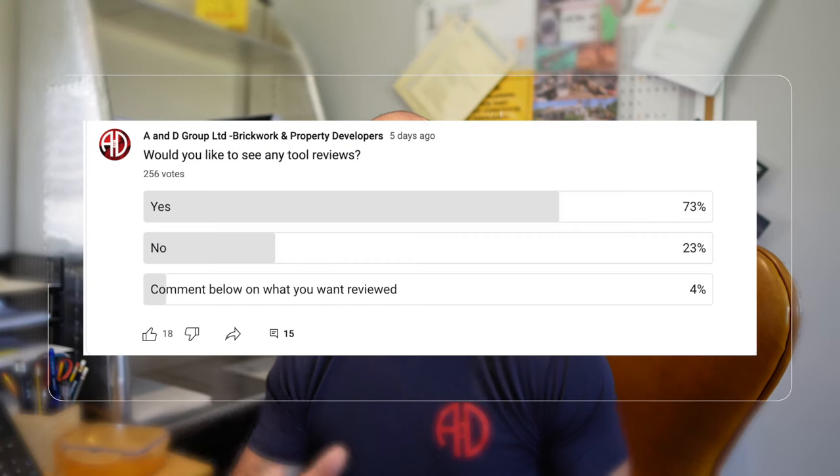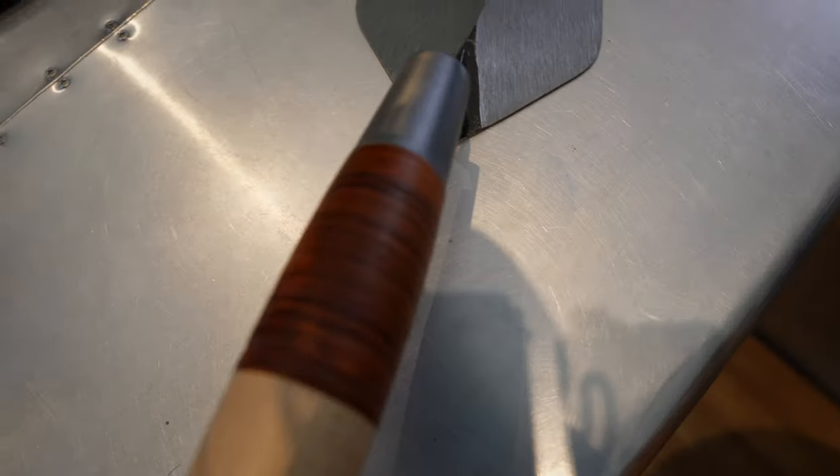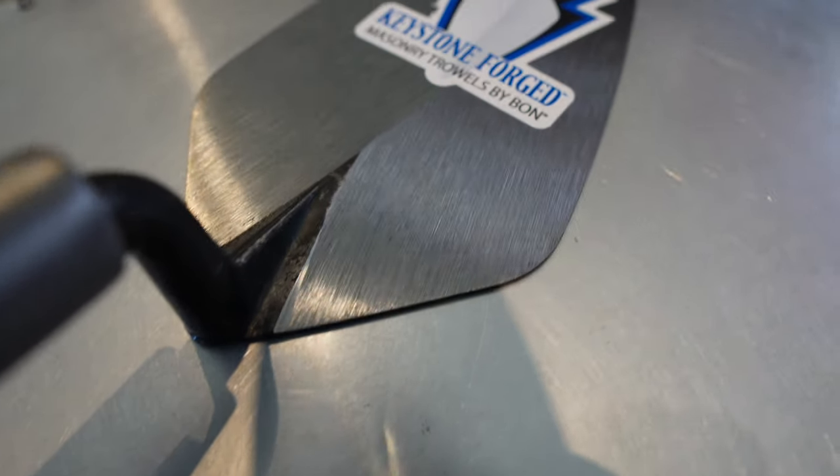Welcome to the video. I put a poll up on my YouTube community tab about tool reviews and you guys wanted to see them, so I had a little look around the internet and found this little beauty — a nine-inch London narrow trowel by a company called Bon. Lovely wooden handle. I've always been a Marshalltown fan boy and preferred the rubber handle grip, but as I'm getting a bit older I thought I'd look after myself.